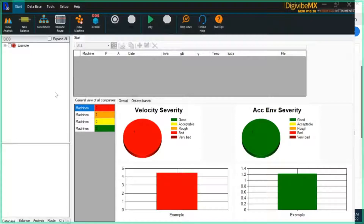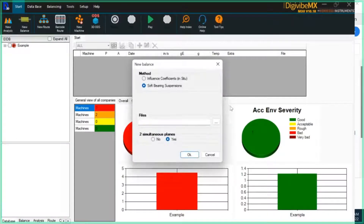DigiVibe version 10 still supports influence coefficients balancing and soft bearing suspension balancing. This is an important distinction if you don't work with the balancing software very often — first and foremost, understanding which method should be used for which applications.